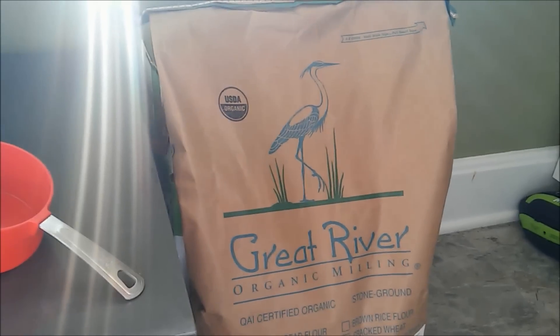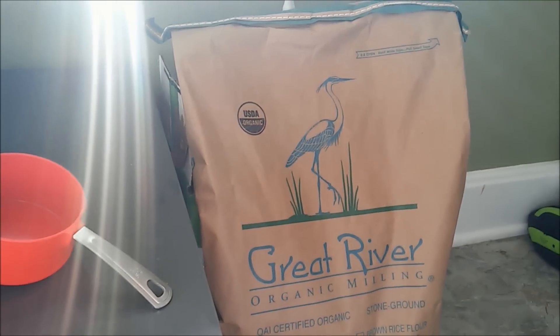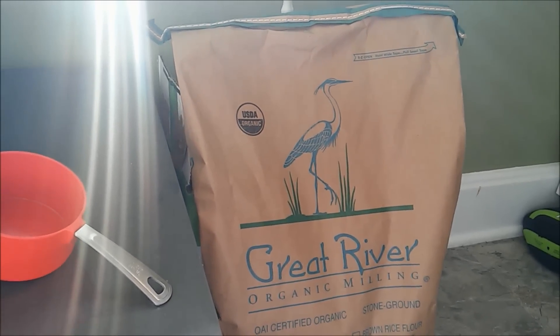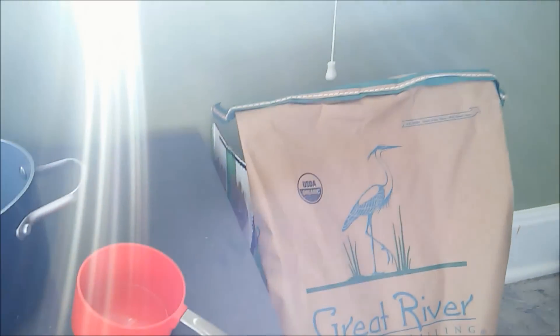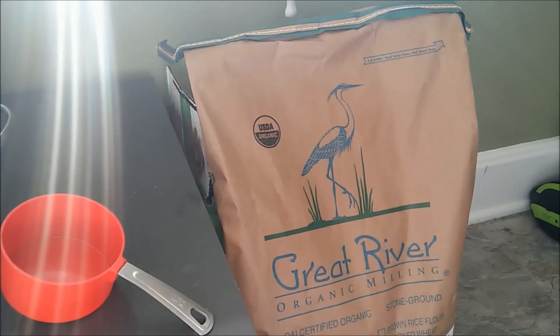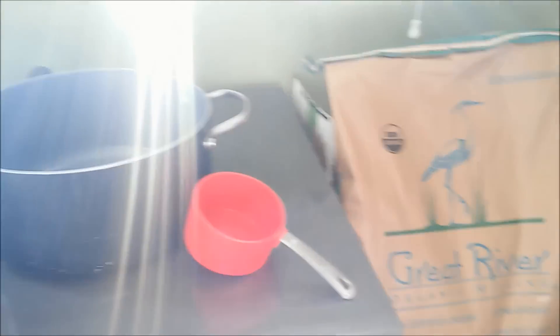The first step is to rinse our grains. We're using quart jars, so for every quart jar you're going to need one cup of grains. We're using rye grains and we're doing seven cups because our pressure cooker holds seven quart jars. We have our pot here and we're going to fill it with seven cups and then start our rinsing process.